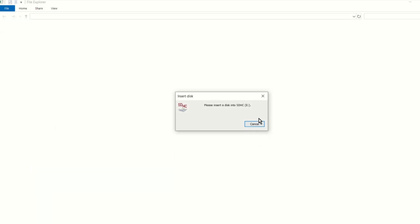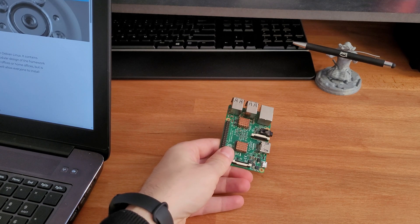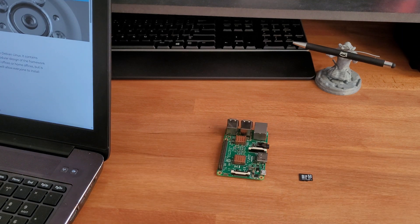Writing the image can take some time, so you can go for a coffee. Now we can put everything together and turn on our new home, local, and cheap NAS server.